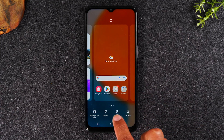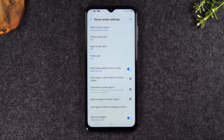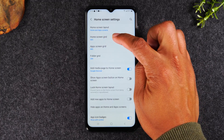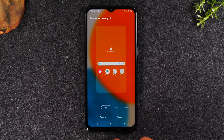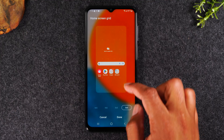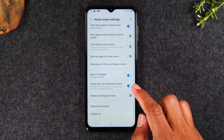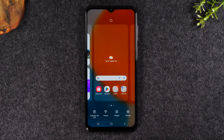You'll also find Widgets and Home Screen Settings in this menu. In Home Screen Settings, if you'd like more apps on your home screen, go to Home Screen Grid and change the ratio from 4x5 to 4x6, 5x5, or 5x6 — this gives you more rows and columns. There are a few other options in there to adjust as well.